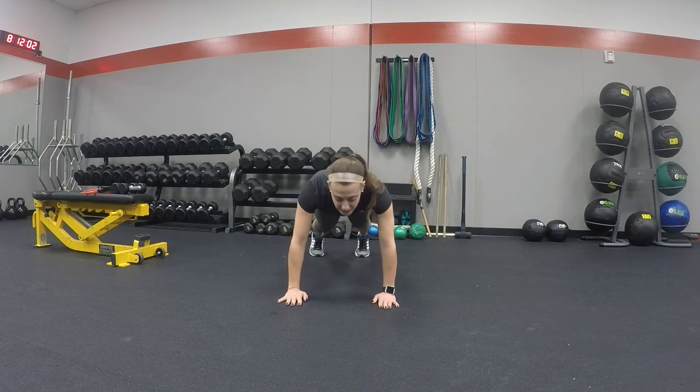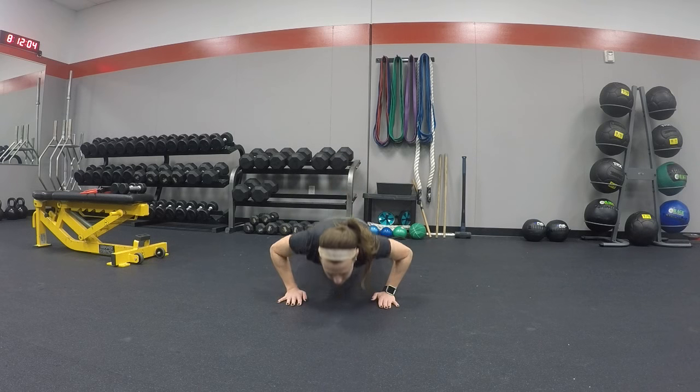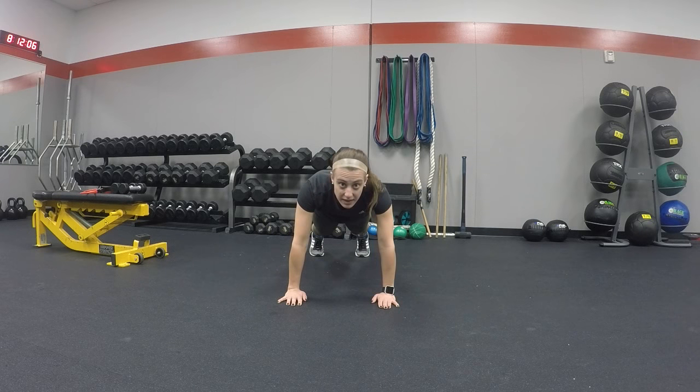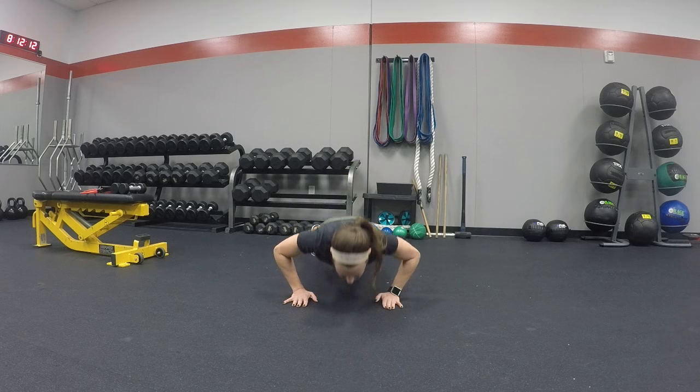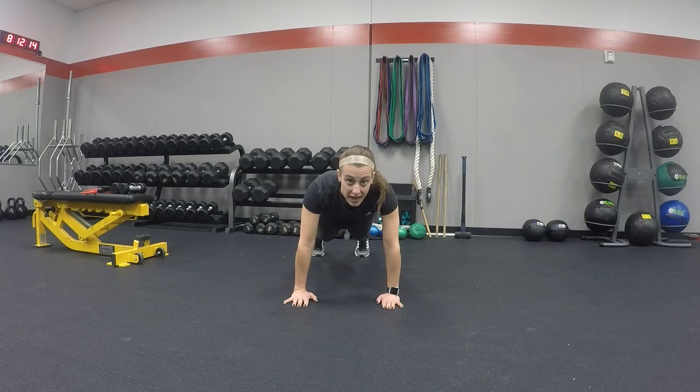After you do that, you're going to come down to a push-up and come back up. So all together it will look like this: touch, touch, push-up, up — and you keep going.